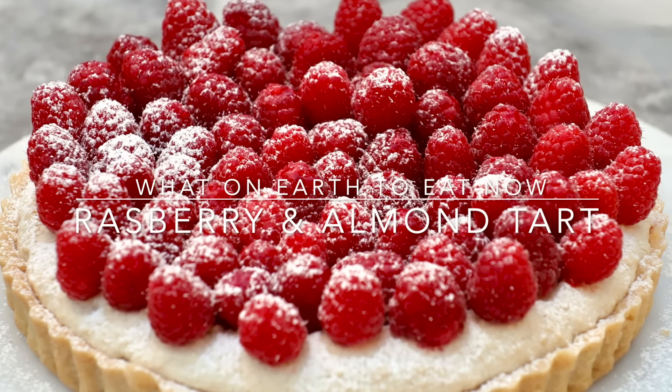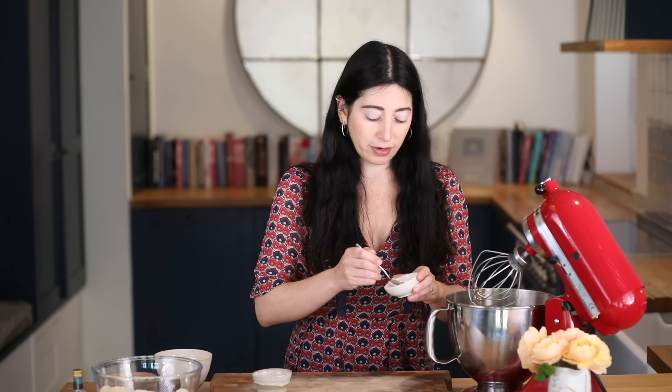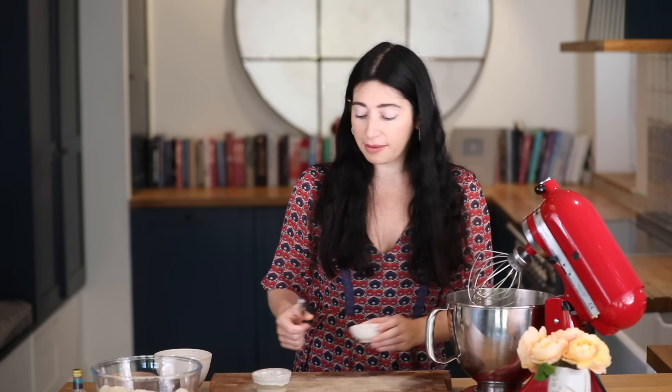This almond tart is a real showstopper. To start I'm going to make my meringues. I've got 100ml of room temperature aquafaba — that's just cooked chickpea water — and I'm going to put that in now. I'm going to add in a quarter of a teaspoon of cream of tartar and that's going to help stabilize the meringue.